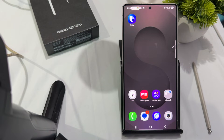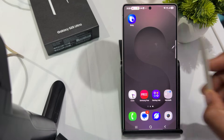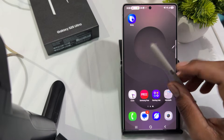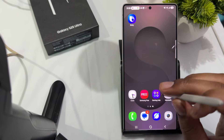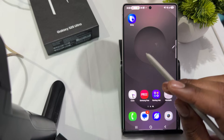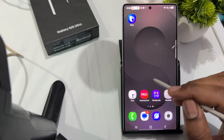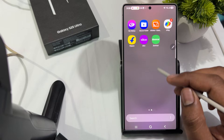Hi guys, welcome back to my YouTube channel. In this video we will see the Samsung Galaxy S25 Ultra S Pen keeps disconnecting issue. If you're experiencing the issue that your Galaxy S25 Ultra S Pen is disconnecting or not responding properly, you can follow these potential fixes to resolve this problem.